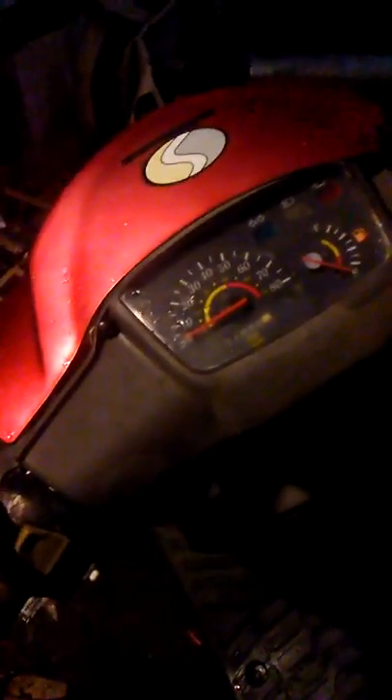And then it died. Hold on. I forgot I got it on the kickstand, so it wants to move.